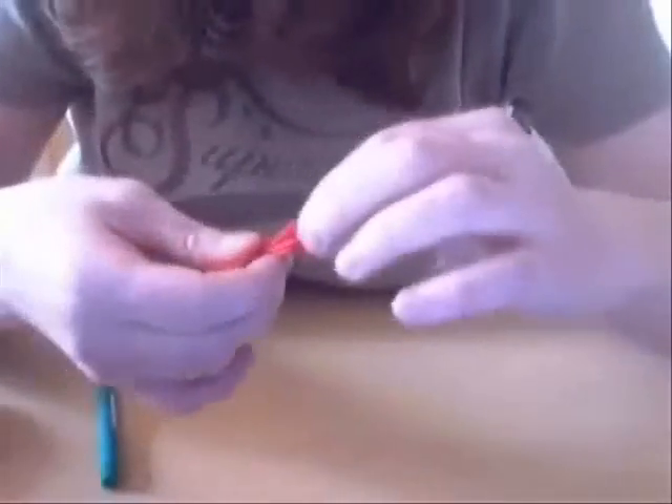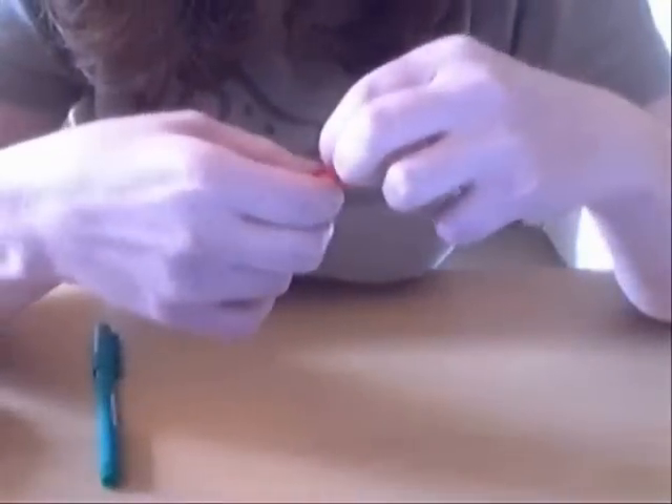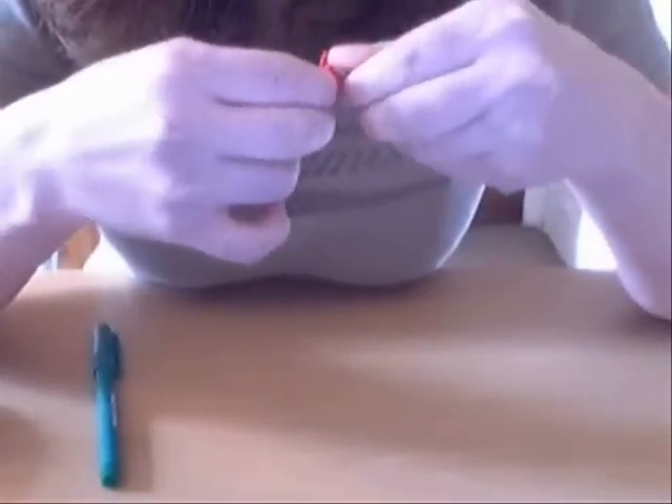So now you're going to do those inside reverse folds. Do the first inside reverse fold — it looks like this. Then you're going to do another inside reverse fold — it looks like that. And on the third one, it looks like that.